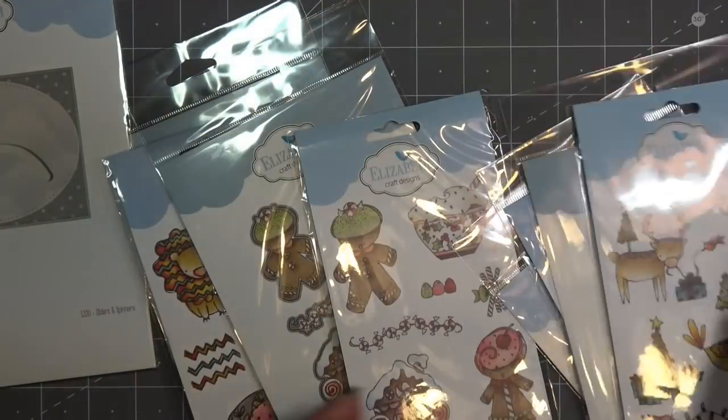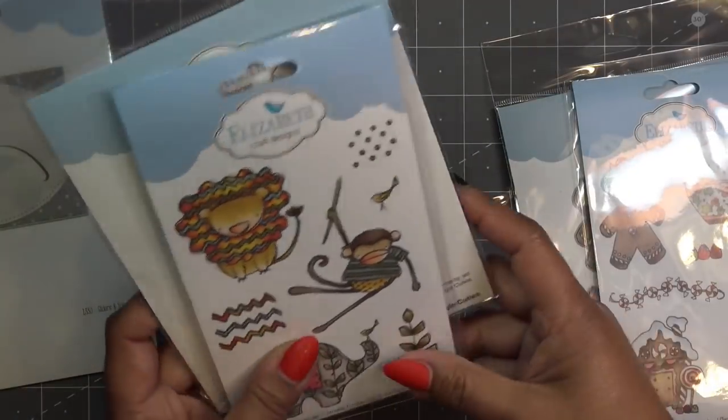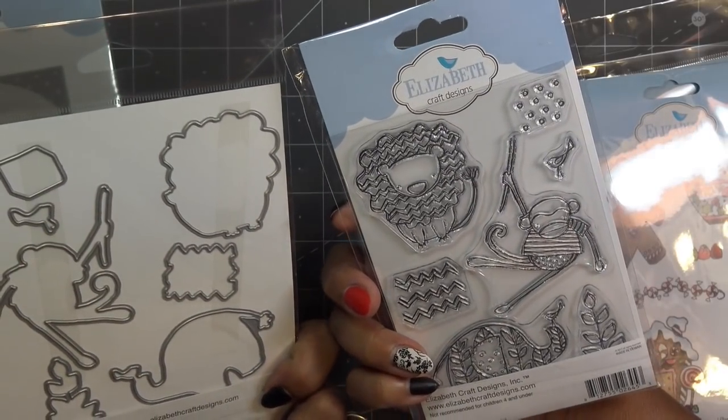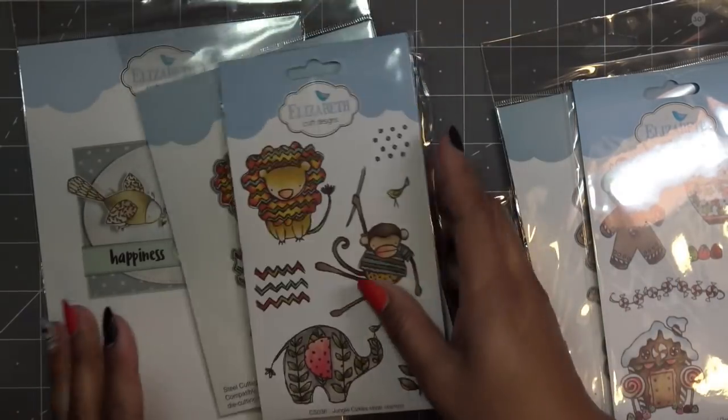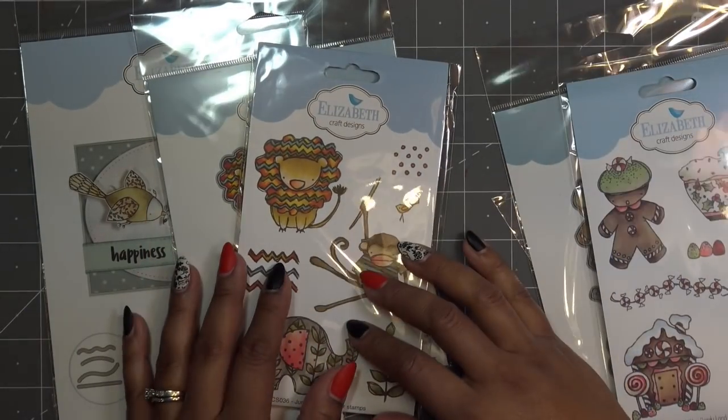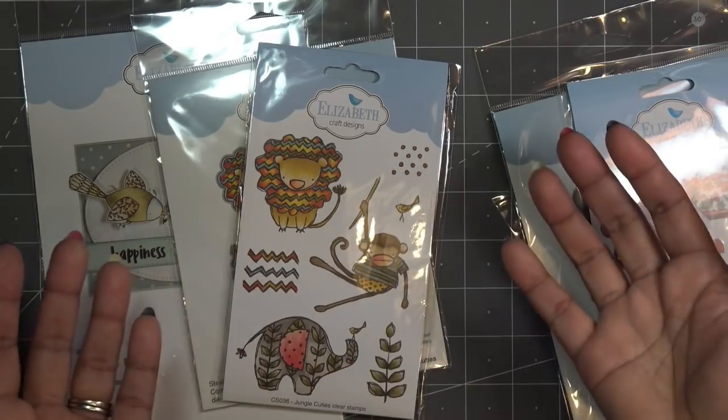In my mind, I got this set for the little monkey or little animals. So I might use the little monkey guy. I'm going to grab some paper that would coordinate with this and whatever else I might need, and we'll just get a fun card going for Freeform Friday.